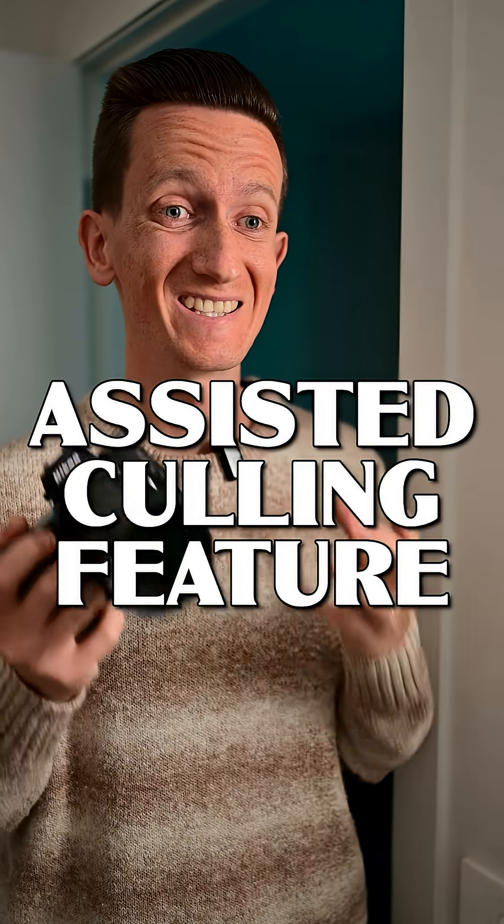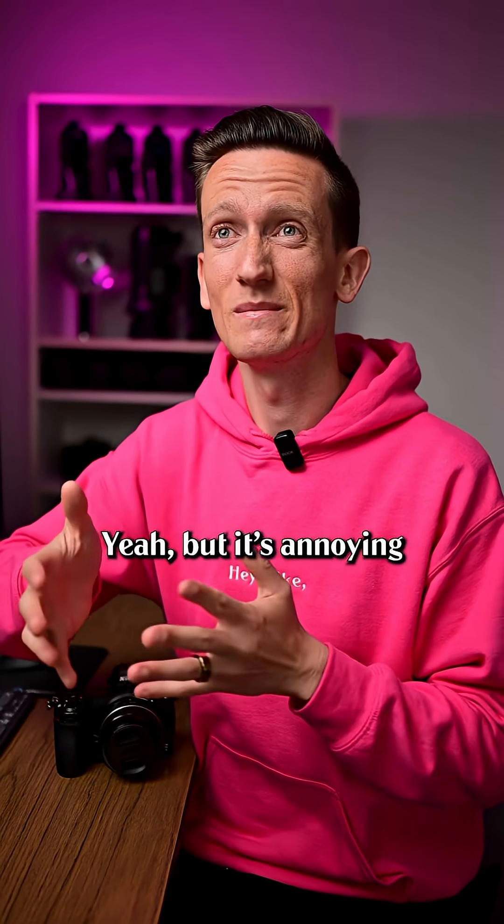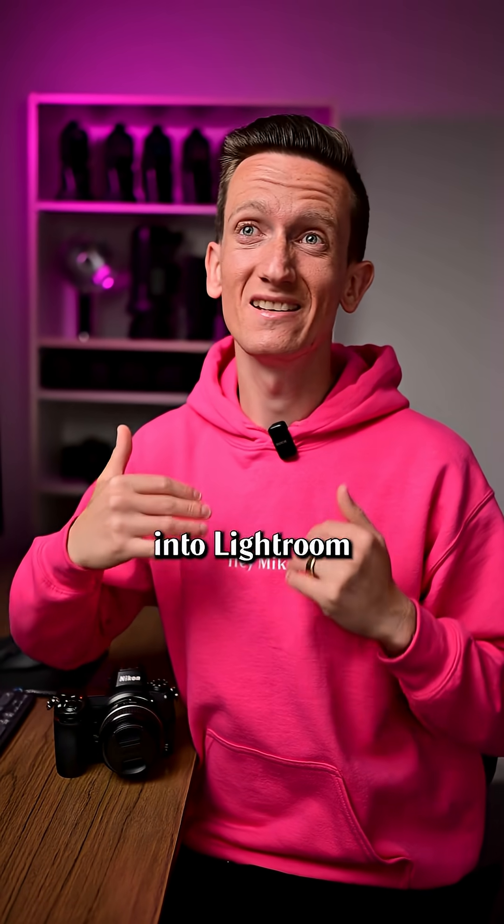Hey Mike, did you see that Lightroom just launched an assisted culling feature? Yeah, but it's annoying because you have to import all of your images into Lightroom for it to work.